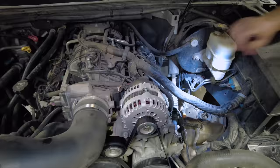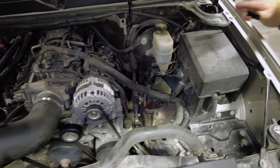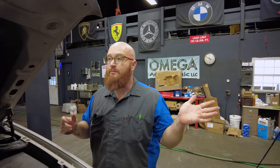This is the 5.3 liter with active fuel management. Behind the intake manifold and a shield is the oil pressure sending unit — it's hard to see and hard to change. These are known to fail and leak oil all over the back of the engine, making it look like a rear main seal leak. They also fail in a way where your oil pressure gauge shows zero or past 80, even when the engine isn't running. It's a very common failure point — I personally changed out about 300 of them.